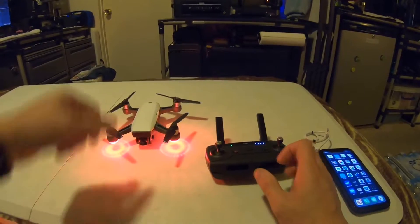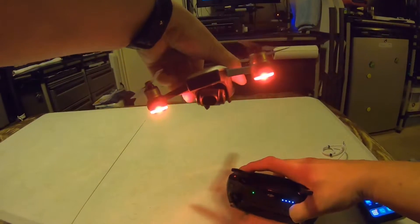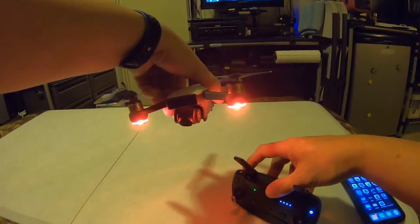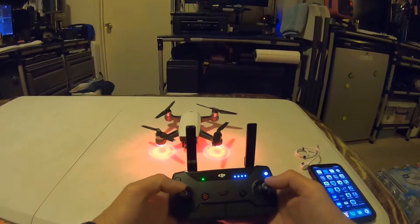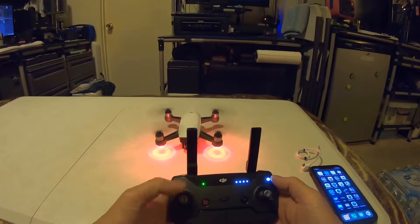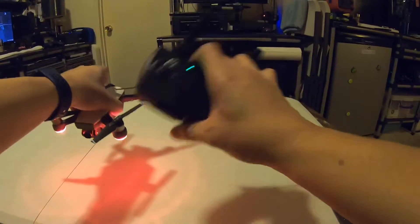And how I know it works — when I toggle the switch, you can see the gimbal is moving. I'll show you again that it's paired. There she is — paired. That's how you pair just the two: the remote and the Spark.